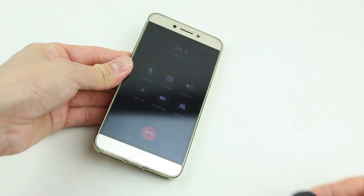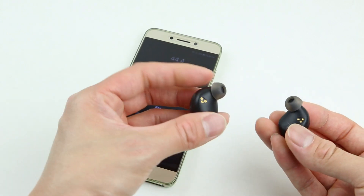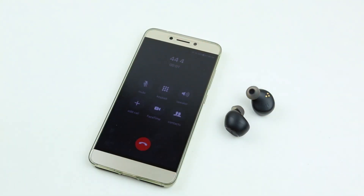Call quality is good — your phone call is in stereo, and the mic quality is very good. However, you don't want to walk too far away from your phone, as it might cut in and out if you're too far from your cell phone.